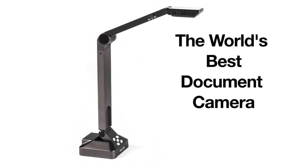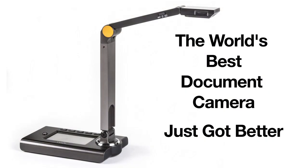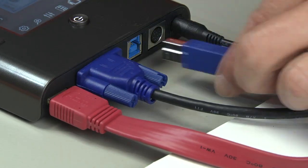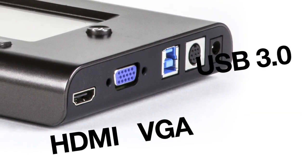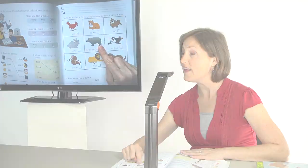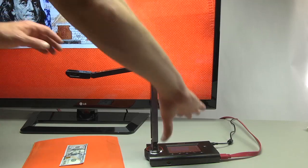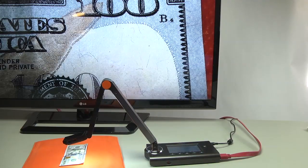The world's best document camera just got better. Introducing the Ultra 8, where HDMI and VGA connectivity meet USB 3.0 super speed. With 8 megapixel clarity and 60 frames per second speed, enjoy the ability to zoom in on the important details.